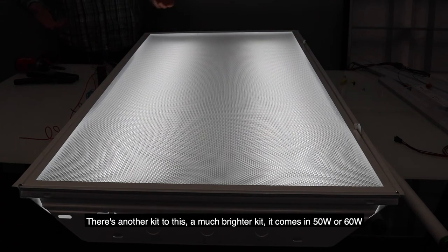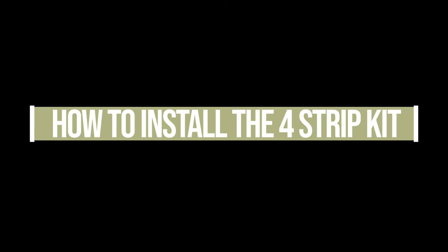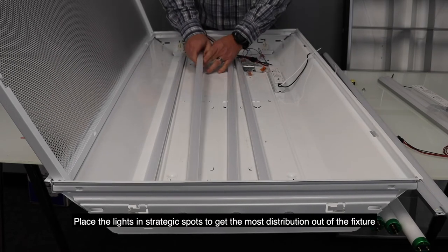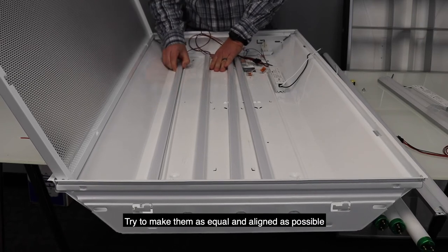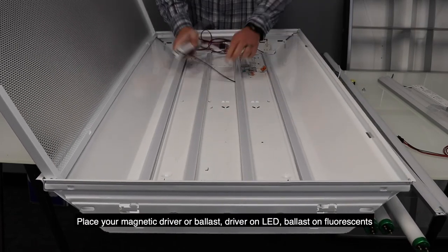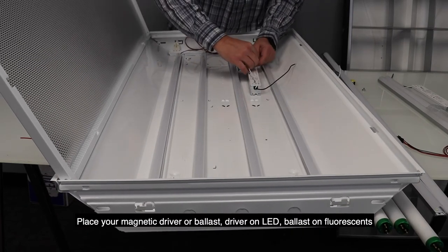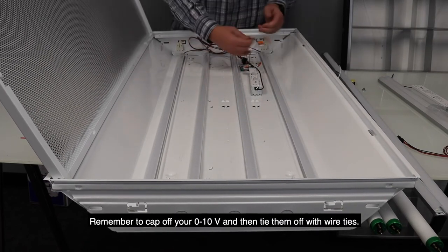There's another kit as well — it's a much brighter kit that comes in either 50 watts or 60 watts. Put the lights in strategic spots to give you the most distribution out of the fixture, and try to make them as equal and aligned as possible. This magnetic driver — driver on LEDs, ballast on fluorescents — remember to cap off your 0-10 volt wires, which I have capped right here.